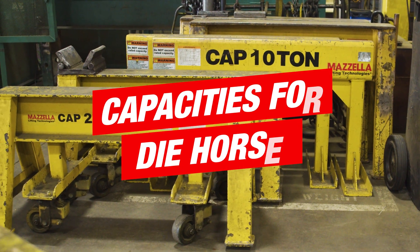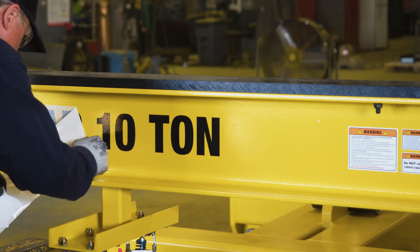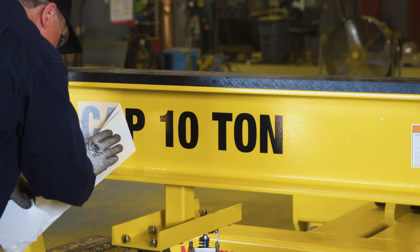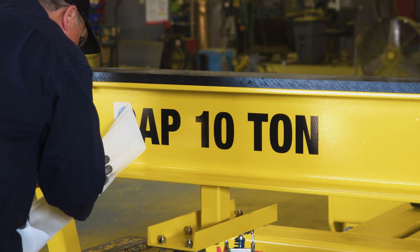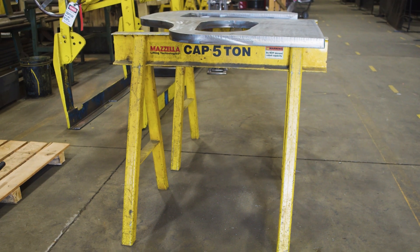We've done workhorses that have been as little as 1,000 pounds each and have gone all the way up to 100 tons per workhorse. There's really no limit to the capacity we can achieve. At higher capacities there might be minimum height requirements based on the materials needed to support that load.